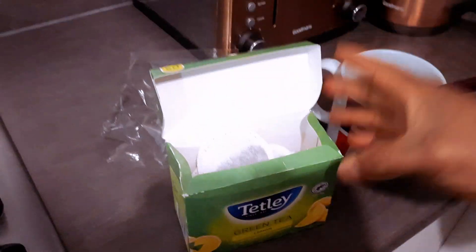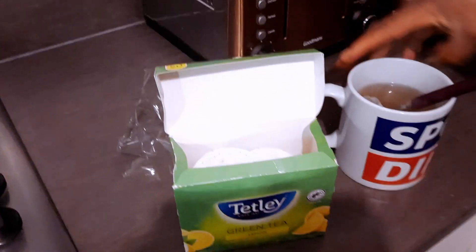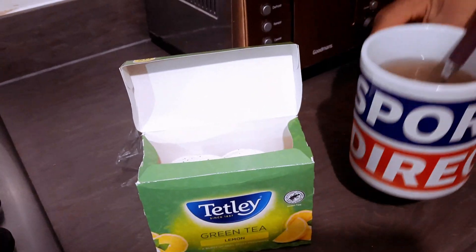This is Tetley green tea with a Sports Direct mug. Are you a Tetley tea fan like myself? Enjoy!